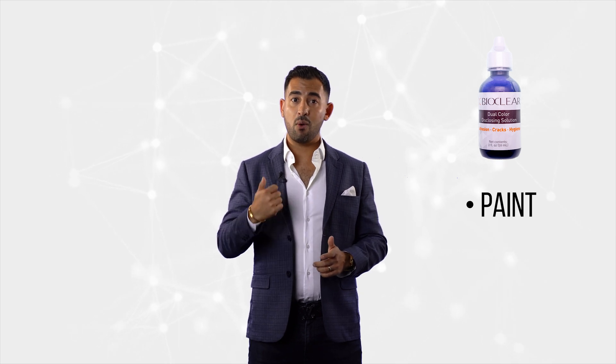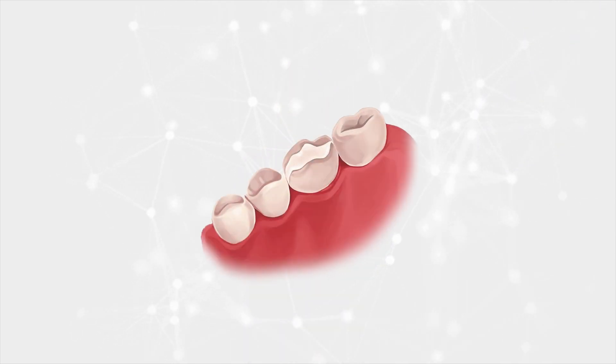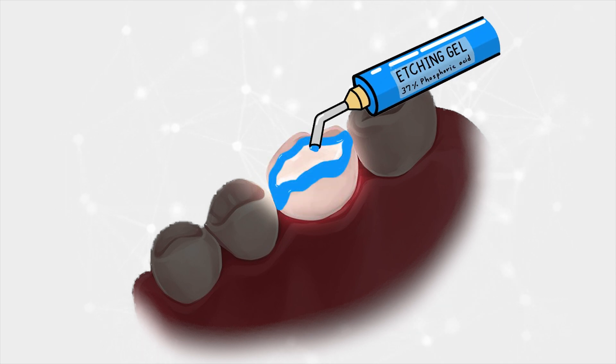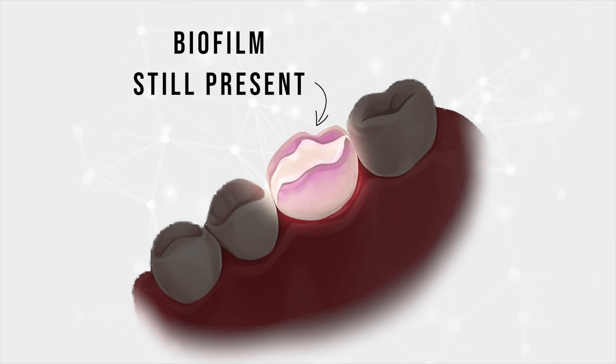Our teeth in the mouth — chewing foods, liquids, accumulation of plaque all day long — become covered in biofilm. How many of you actually disclose a tooth before doing any adhesive dentistry? I admit until last year I never did this. Now I make sure I use a disclosing solution. I paint this on the tooth, wash and dry, and I am shocked that 90% of that tooth is covered in biofilm. I suddenly don't feel comfortable about the rest of my bonding procedure because I know that phosphoric acid will not demineralize and remove biofilm efficiently.